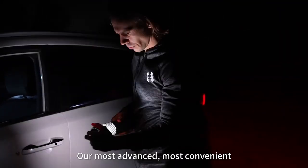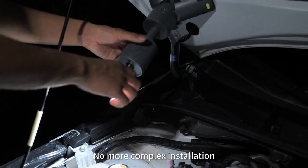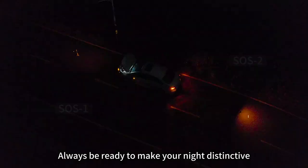Our most advanced, most convenient, and most durable telescopic lantern yet. No more complex installation. Simply stick to your car. Always be ready to make your night distinctive.